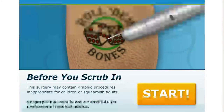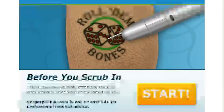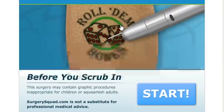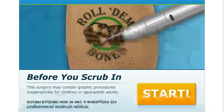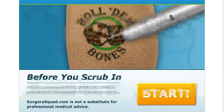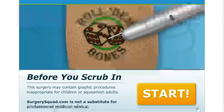If you guys have tattoos and you want to remove them, you'll get a better idea from this video on how it's done. You can see we have a pretty interesting tattoo — 'Roll them bones,' dealing with dice. As before, surgery may contain graphic procedures that may be inappropriate for children or squeamish adults, and it is not a suitable substitute for professional medical advice.